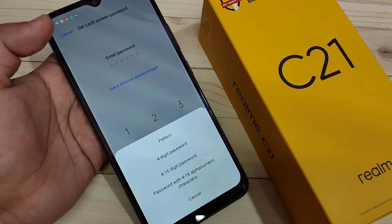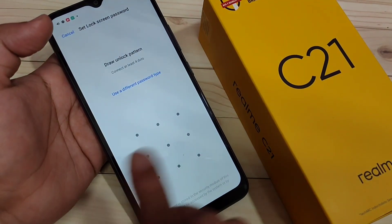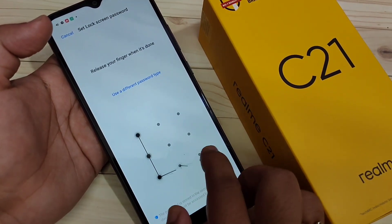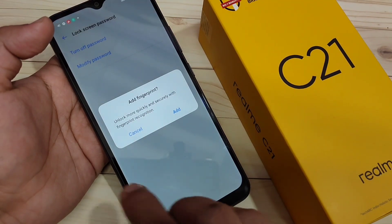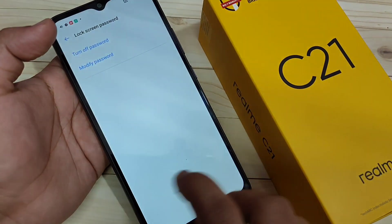I am going to select the option Pattern. To create the pattern, we need to connect at least four dots. Draw your pattern, then confirm the pattern. If you want to add your fingerprint you can add it, otherwise cancel it.